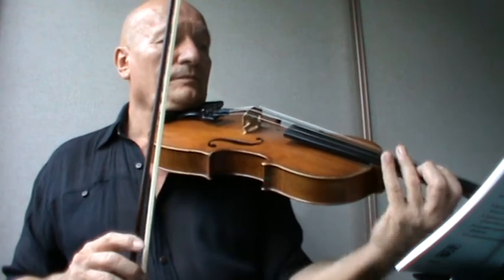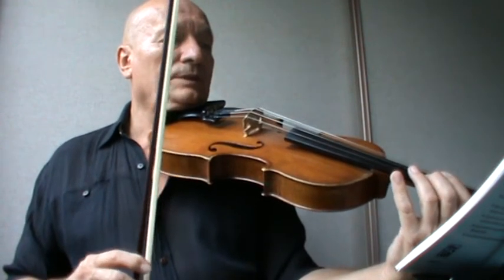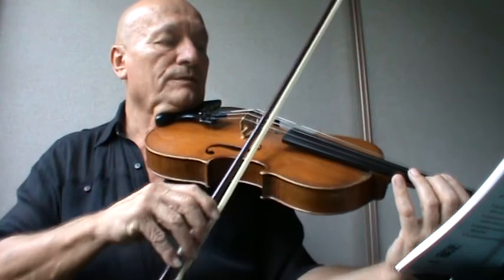Exercise 122. We're playing the lower two again. One, two, three, four.